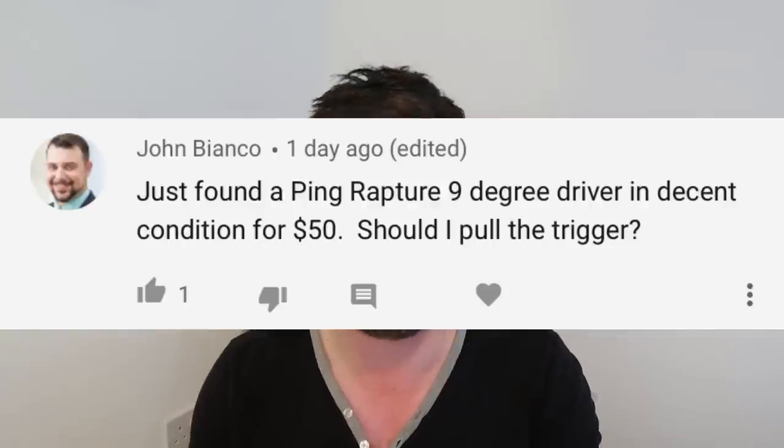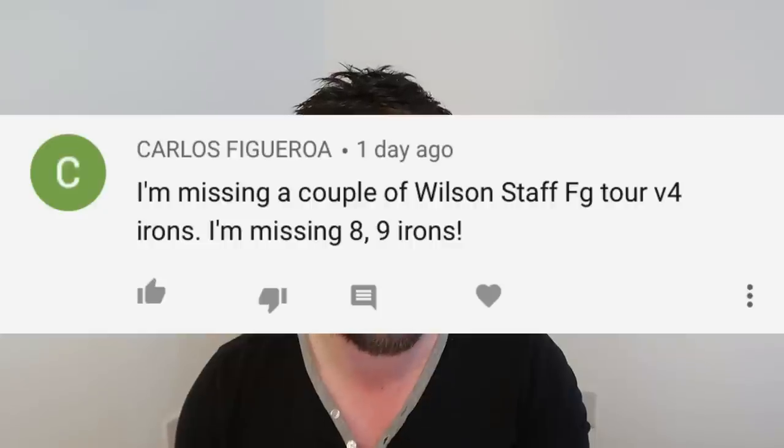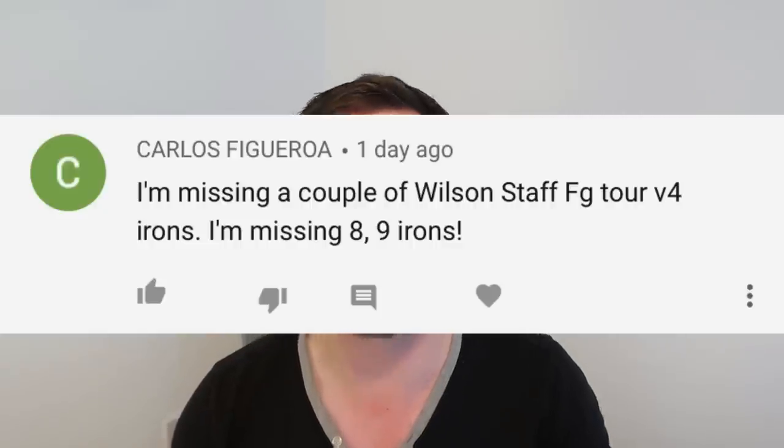I'm going to fire through a few questions. John Bianco: just found a Ping Rapture 9-degree driver in decent condition for $50 — should I pull the trigger? John, 100%. Next: I'm missing Wilson Staff FG Tour V4 irons — specifically the 8 and 9 irons. When you're missing irons, it's tough, to be perfectly honest. You're going to be searching a very long time to complete that set. You're better off buying a full set and selling the set you've already got — you're more likely to fill your set that way.